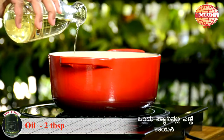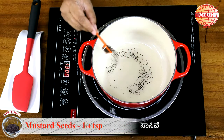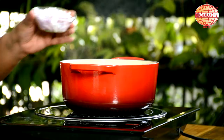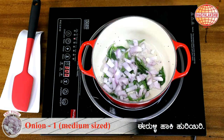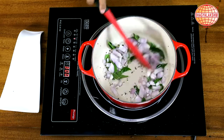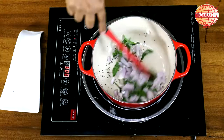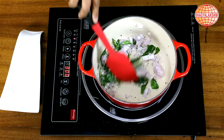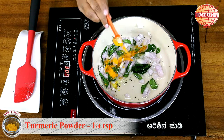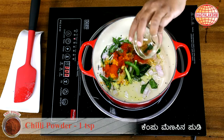In a pan pour generously some oil, mustard, curry leaves, onions, turmeric, chilli powder, green chillies.